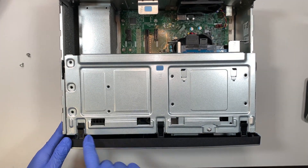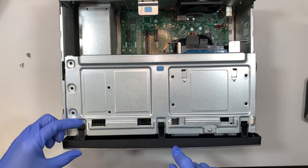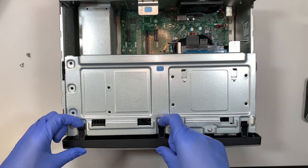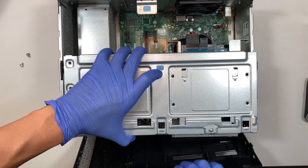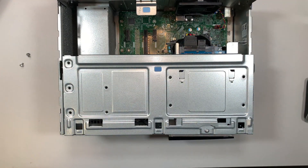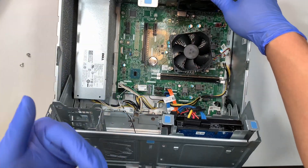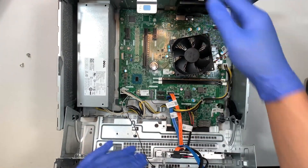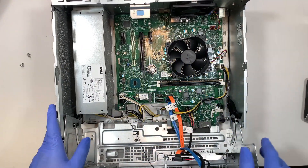The next step is to remove the front panel. All you need to do is lift up slightly on the little clip, and once you lift it up you can slide the front panel out. Then lift up on the tray — it opens up like a tray — and here you can see the entire motherboard.